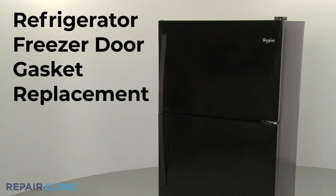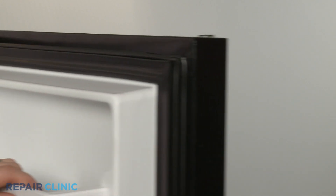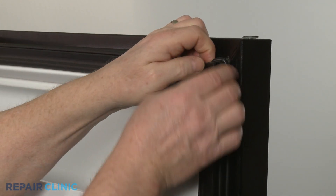To replace the door gasket on your freezer, start at a corner and pull the old gasket free of the liner.